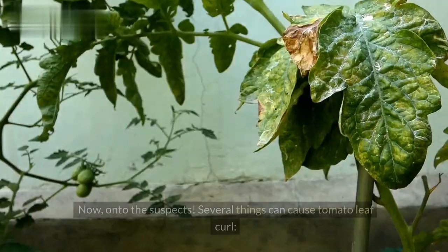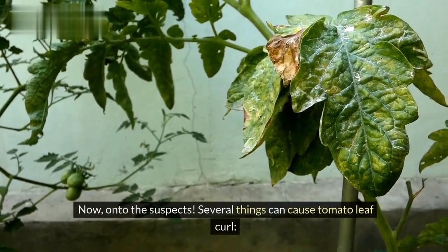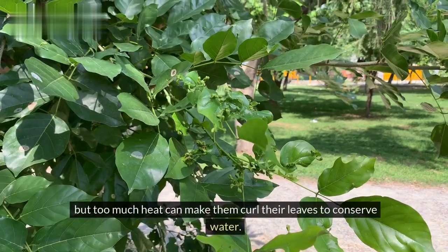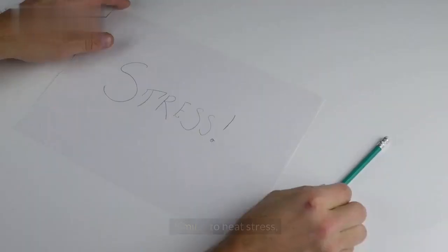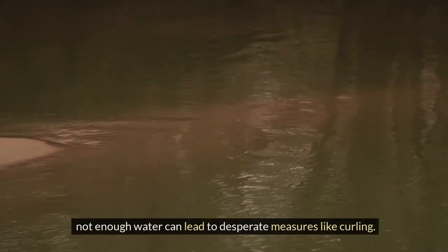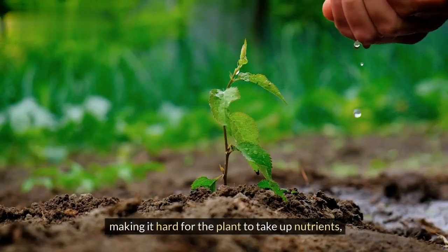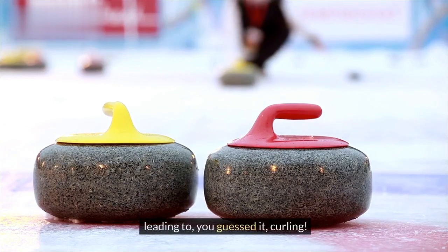Now, on to the suspects. Several things can cause tomato leaf curl. Heat stress: our tomato friends are sun lovers, but too much heat can make them curl their leaves to conserve water. Underwatering: similar to heat stress, not enough water can lead to desperate measures like curling. Overwatering: too much water can drown the roots, making it hard for the plant to take up nutrients — leading to, you guessed it, curling.